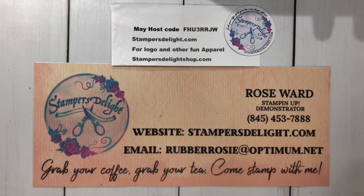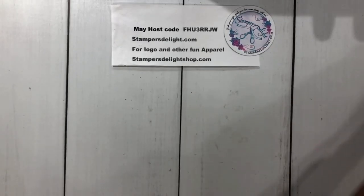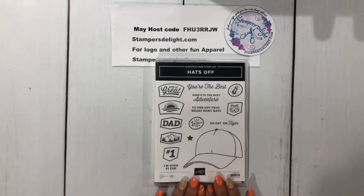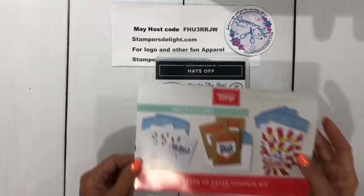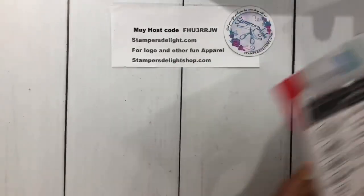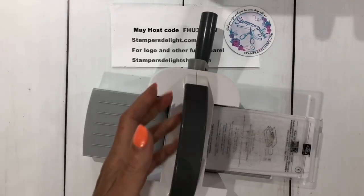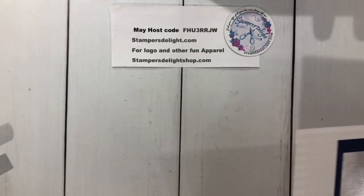Today is Sunday, so we have one more day for the Join Plus promotion — the starter kit is $99 and you get $155 of merchandise with business supplies and free shipping, ending May 31st. For today's video I'm using the Hats Off stamp set found on page 47. We're also using the mini embossing and die cut machine on page 153, and Pattern Party designer series paper on page 171.